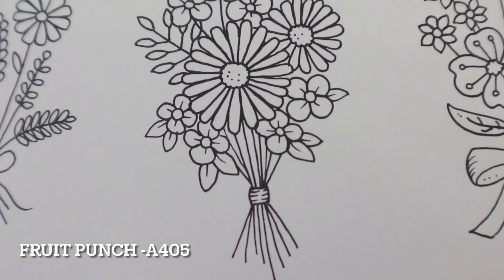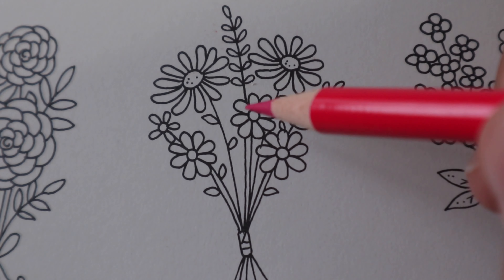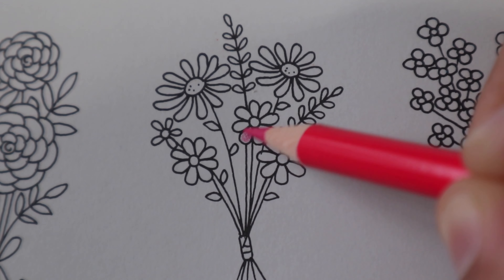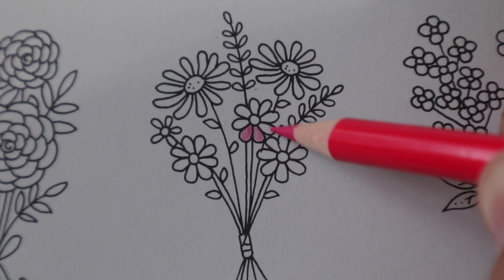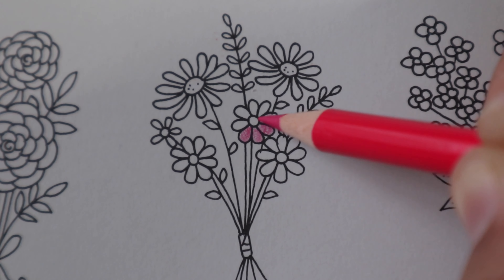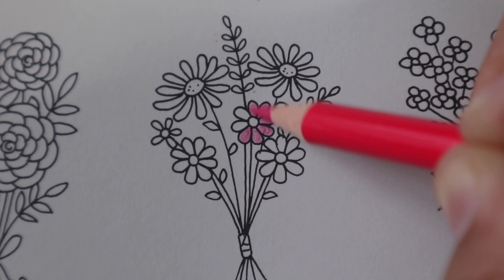Today I'll be using the Arteza 120 colored pencil set, and I've decided to color in this small bunch of flowers. The first color I'm using is Fruit Punch. I've tried to list all of the colors I've used along the page and I'll also leave them in the description box as well.